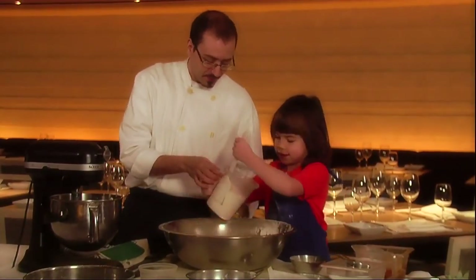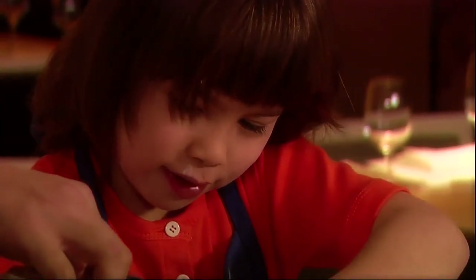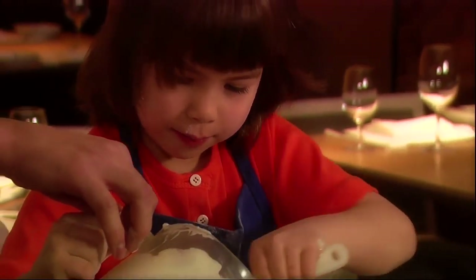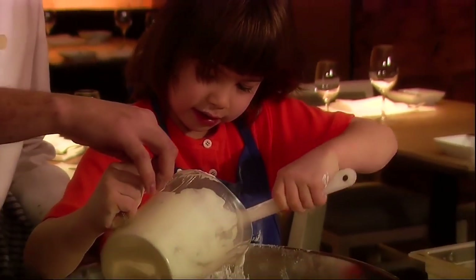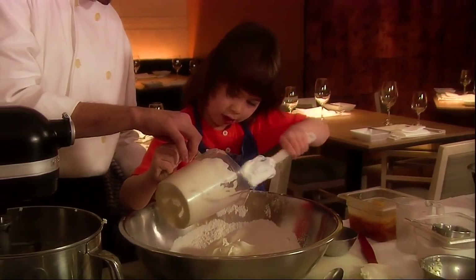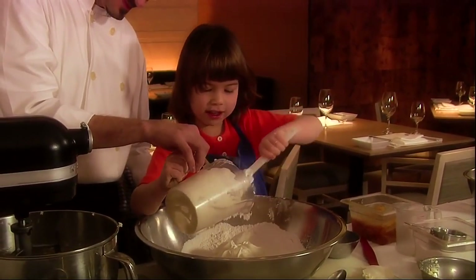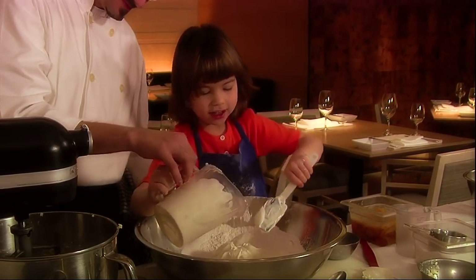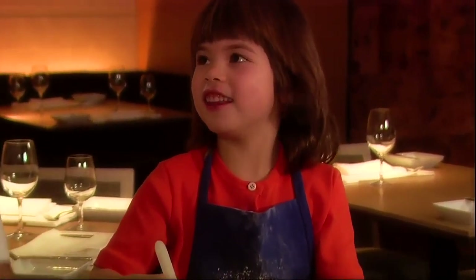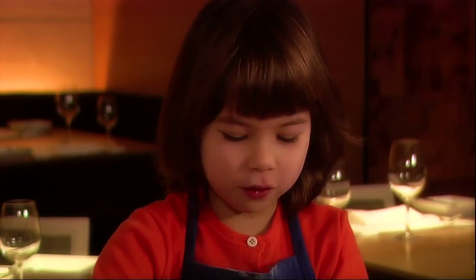Sour cream. You like sour cream? One time my mom put some paint in a yogurt cup, and when I was little I loved yogurt. And when I saw the yogurt cup, I climbed up on the counter — I didn't know it was paint because it was white — and I drank it and it tasted horrible.